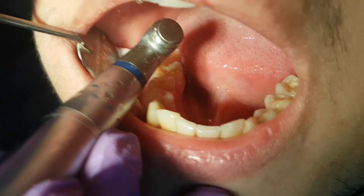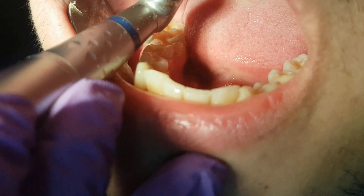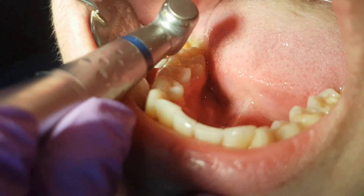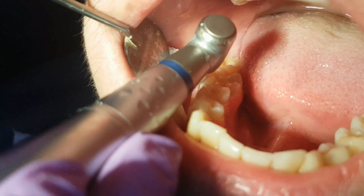When we are done, we go on with the last phase: polishing the tooth. We do this so we don't have retention of dental plaque on the filling and on the tooth structure.